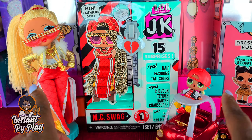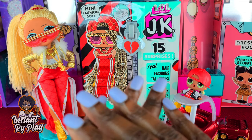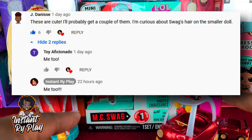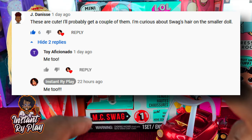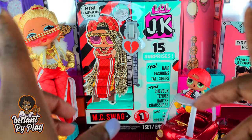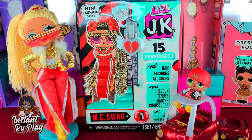She was definitely one I wanted, but MC Swag — I wasn't going to get her. However, one of my awesome subscribers left a comment saying she was interested in knowing what her hair looked like, and that piqued my interest too. Swag is one of my favorites — she's a fellow Leo just like me, and it's almost Leo season so I'm very excited.